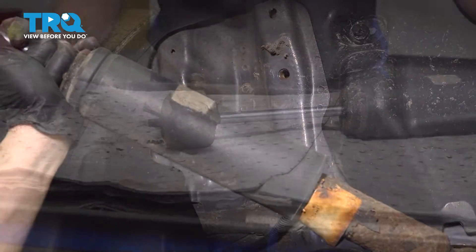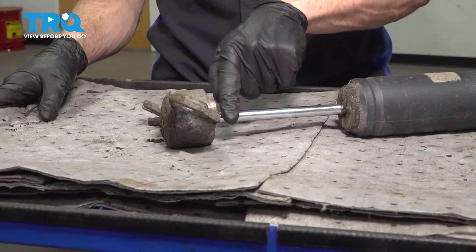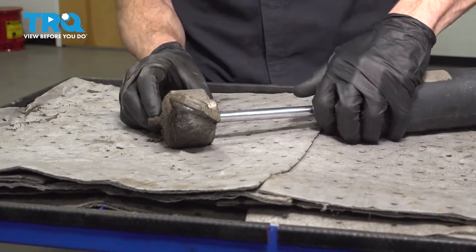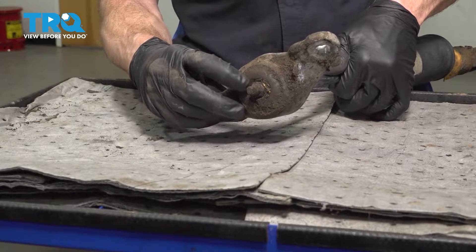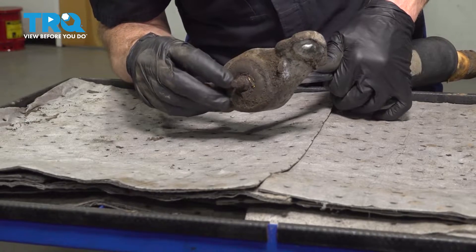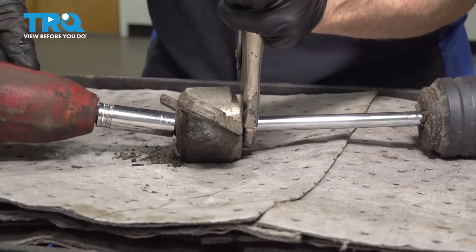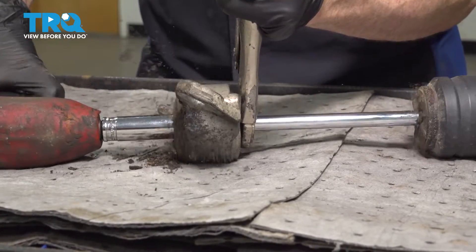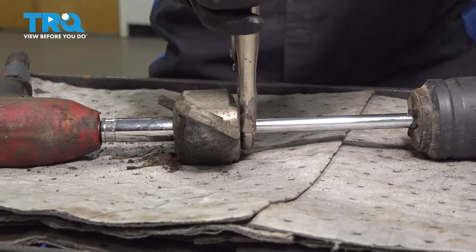Let's get this over to the bench. Over on the bench, we can start separating these two. We'll be using locking pliers to hold the shaft right up along this area. Inside the top port of the mount is where you're going to find that 15-millimeter nut. Ours is pretty rotted inside there, so I'm going to have to pick that out and we'll use a 15-millimeter. You may have to adjust your locking pliers if you find the shock shaft spins.